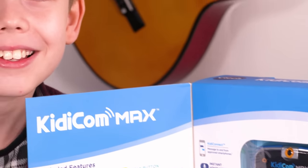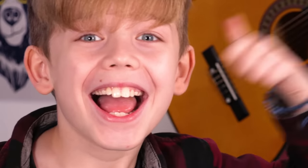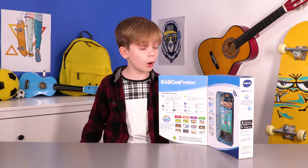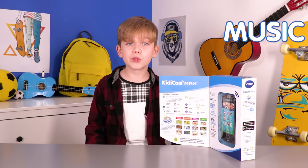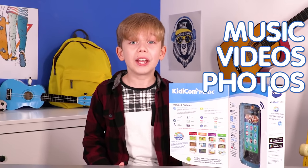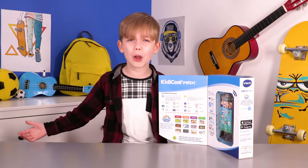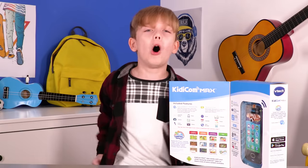Wow, the KiddyCon Max looks amazing. Look at that big screen. There's so much that the KiddyCon Max can do. There's music, videos and photos, games and more. But instead of telling you about it, I'm going to show you. Let's get it out of the box.